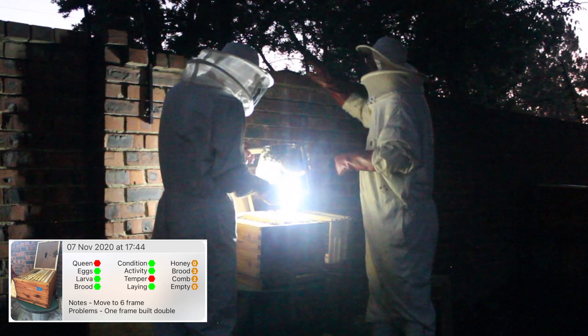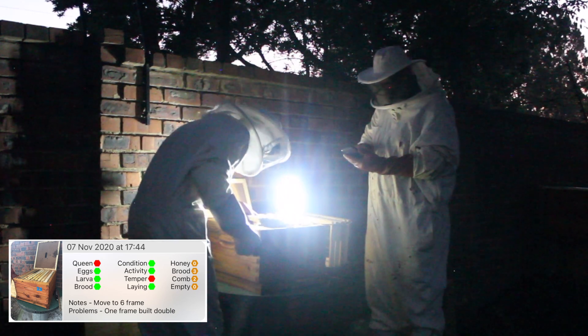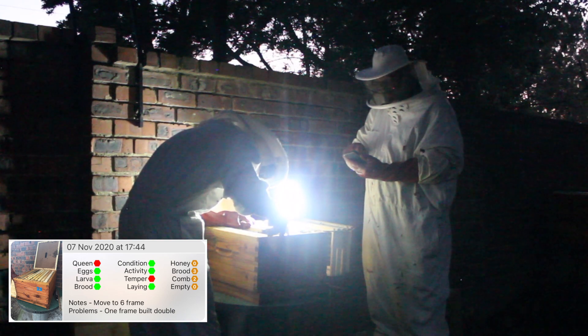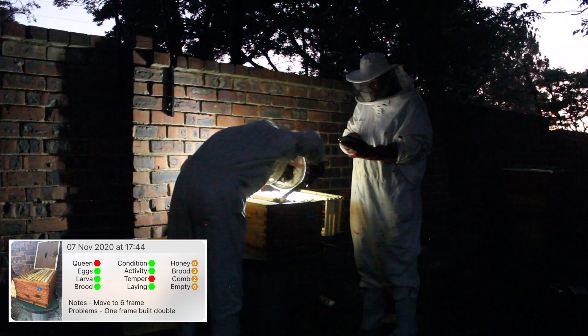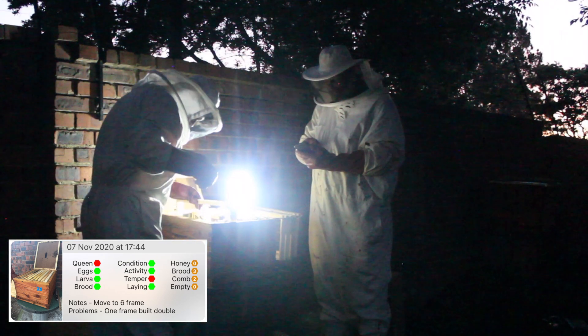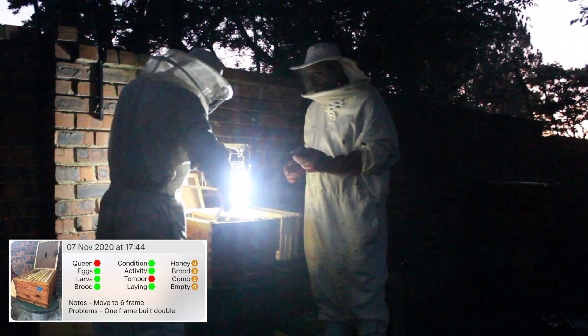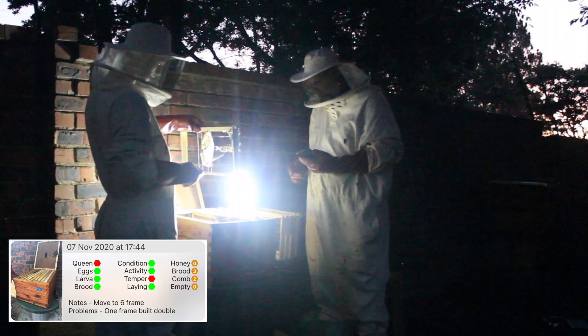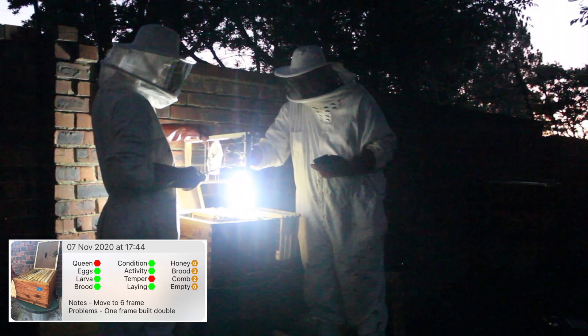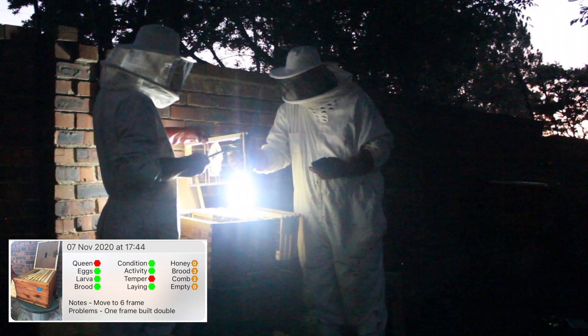Let's leave it for now. We'll come back and have a look at what we need to do. Moving on to this next frame here - we're going to have to break this frame as they've attached the comb to the sheet. If you haven't done those sheets properly this is what happens. There's a bit of pollen on there but they can do without all of this.